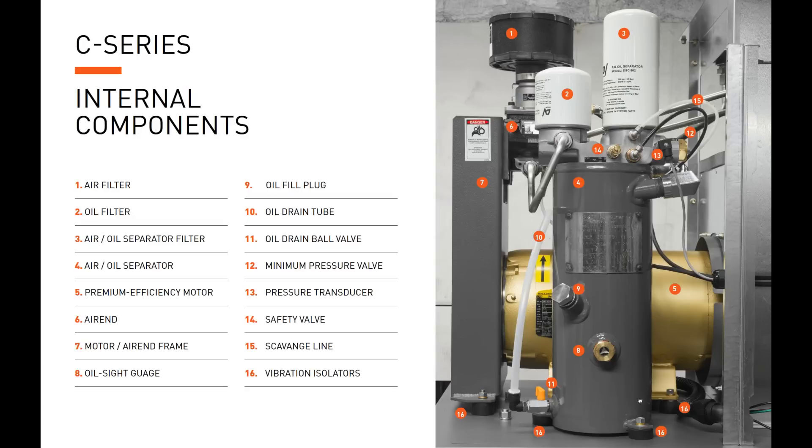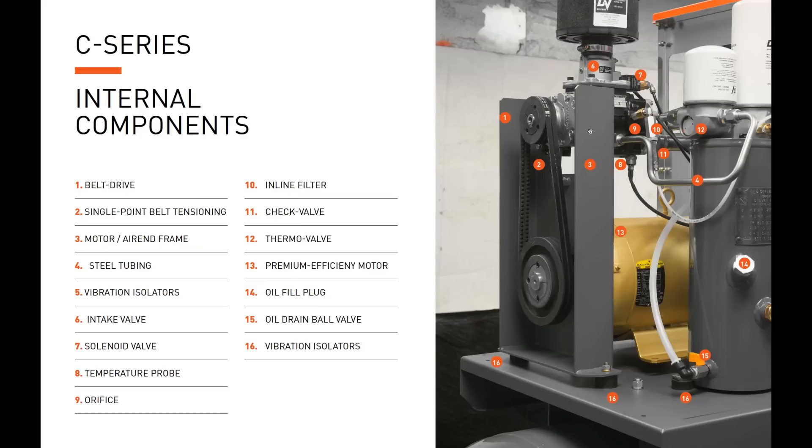From the left side, you see the belt and pulley system — the air-end pulley and motor pulley — with our single-point tensioning system that pushes the air end away from the motor to tension the belts. You also have the intake valve and the clamp for the air filter: just loosen this clamp to remove the air filter. At the back is the solenoid, and there's the scavenge line assembly, which includes the orifice, inline filter, and check valve. Beneath the air end is the temperature sensor.